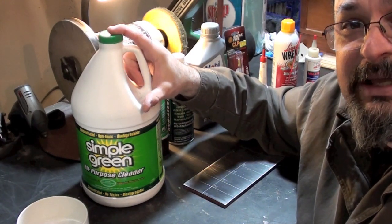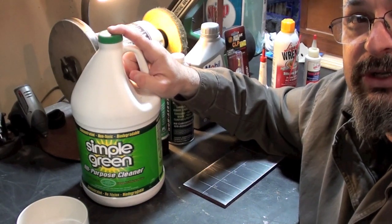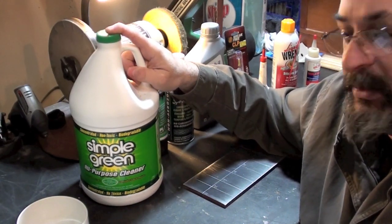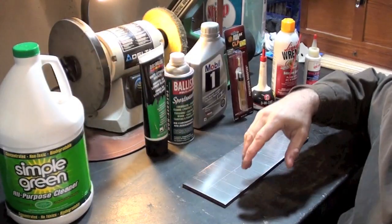Simple Green is a great product to clean and degrease gun parts. However, a lot of people say that if you leave it on the metal too long, it'll ruin it. So we'll go ahead and test some Simple Green on the plate of truth.